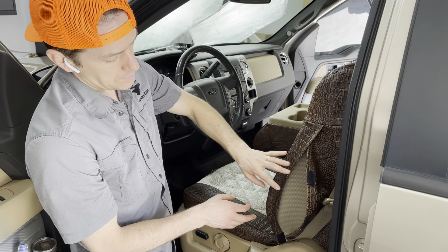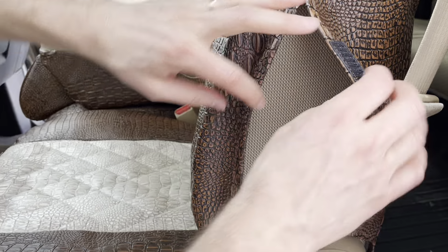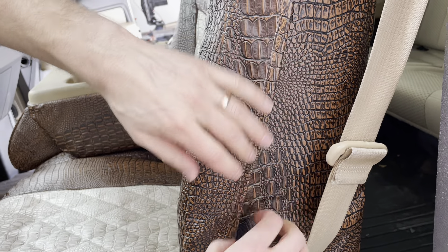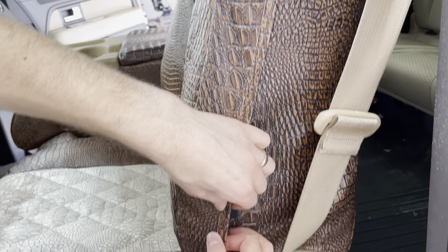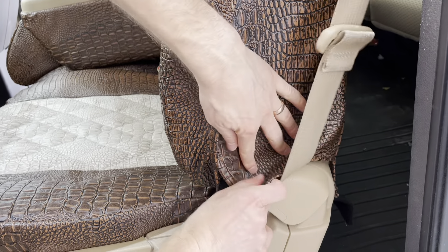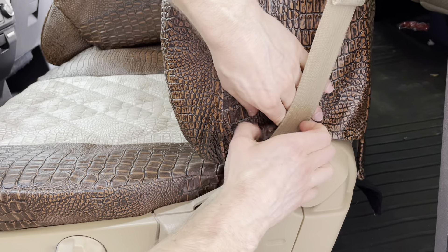So if your airbag ever needs to deploy, it would blow through this side of the seat right here. What we're going to do is cover this up with some of these Velcro tabs, so you can see that the airbag can definitely blow through this right here.